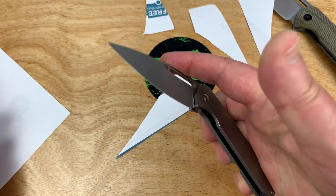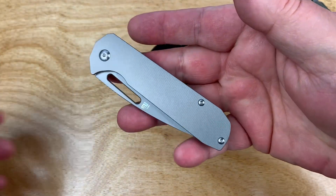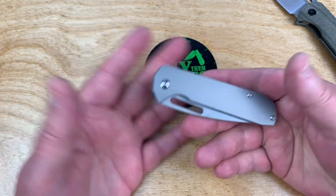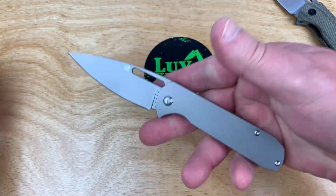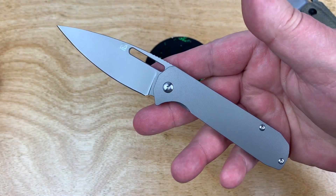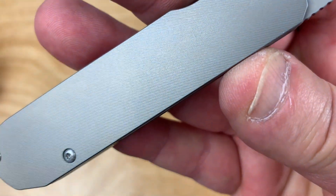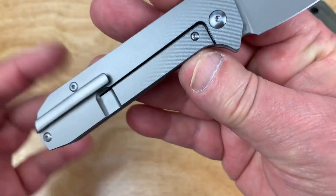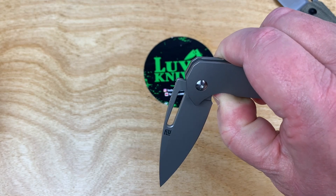This one being the more luxurious model at around $178 — take 10% off, that's $17, so you're at around $160 something with this. S35VN steel, full titanium, a lot of little mill work on this knife, and a nice backspacer and design. So there's a nice range between the two.